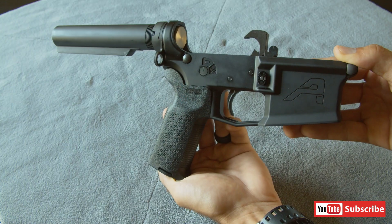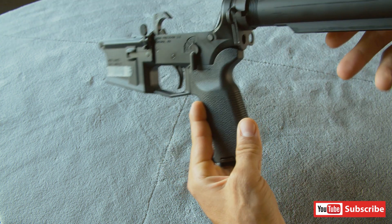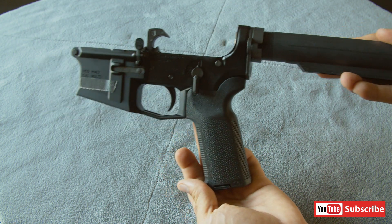So right away, this is the lower that I have built so far. I live in California, so I'm going to have to make this into a featureless build or I'm going to have to make it into a maglock build. Still trying to figure out where I want to go, so this is where I'm at right now. Let's get into it.